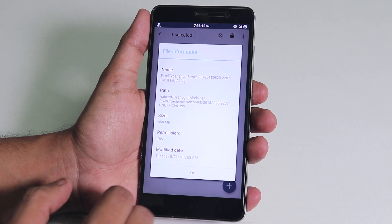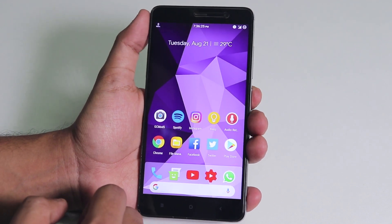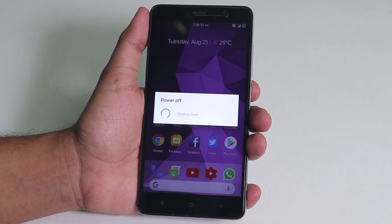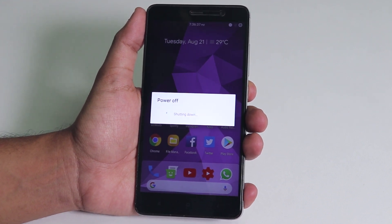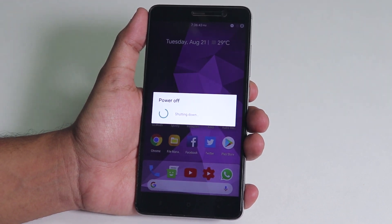I have downloaded the file — it's the 20th August 2018 build. The file size is almost 858 MB and you do not need any kind of GApps because Google Play services and stuff is already included in this ROM build — of course it's Pixel Experience. If you want to flash unofficial Nitrogen OS based on Android Pie, you're gonna need some GApps.